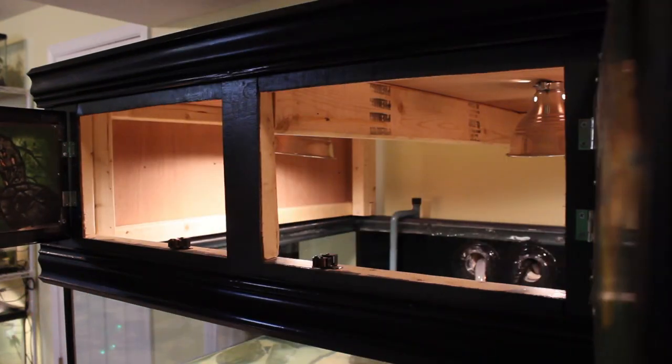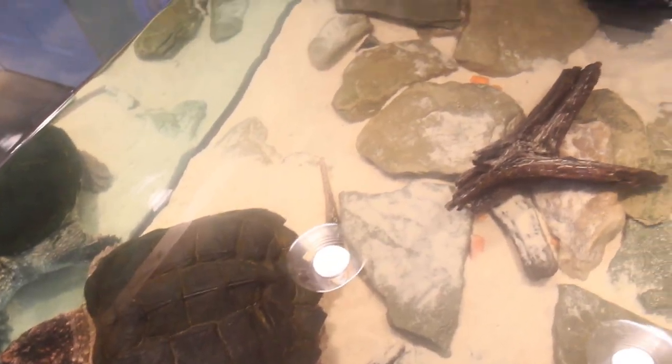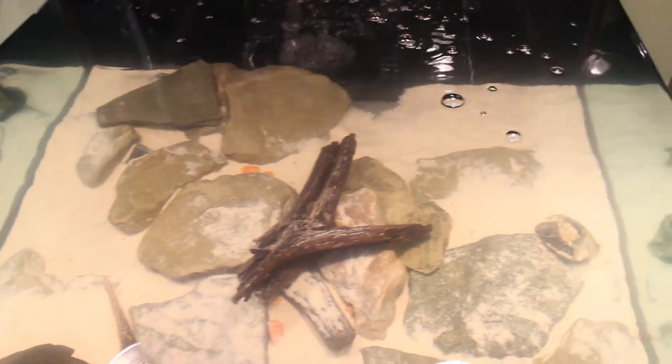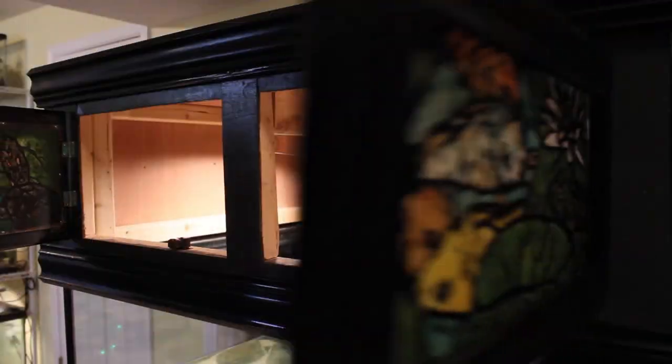After drilling 12 5/64th-inch holes into the stained glass panels, they could then be attached to the inside of the canopy doors. Adding the doors to the canopy completed the construction of this project. Then it was time to get the 150-gallon aquarium in place. I added play sand and large rocks to the bottom of the tank, along with a few pieces of driftwood for accents.